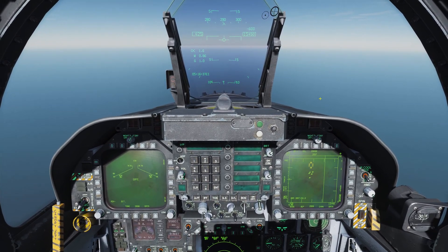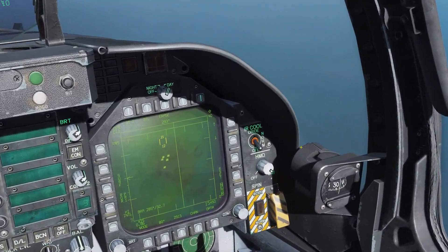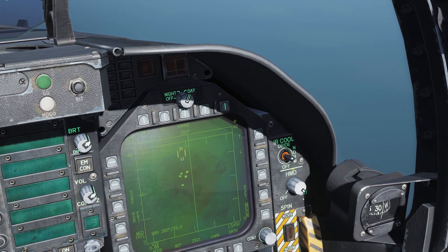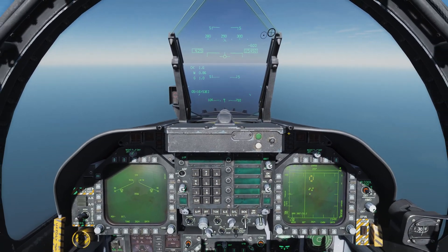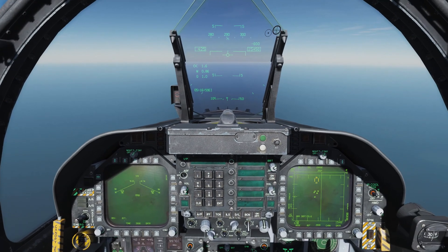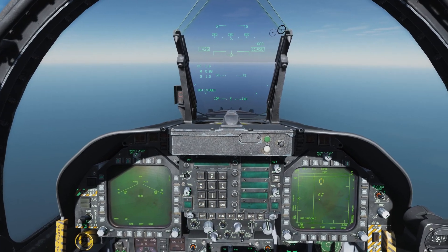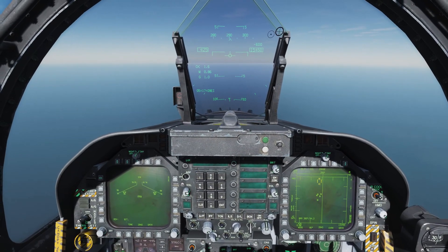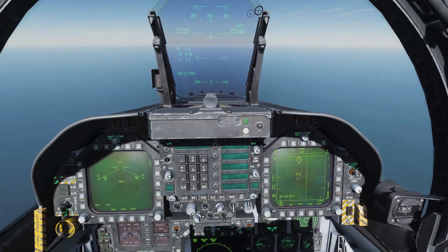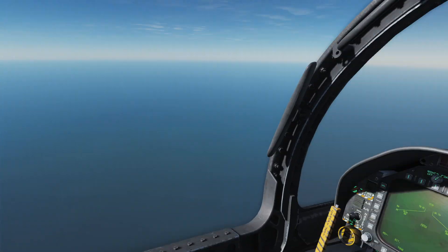So let's set up some things here to get the weapons ready. We first want to go master arm on over here, and we want to go over to the right side. There is a switch here labeled IR cool, currently set to off — we need to switch this to normal. The AIM-9 being an infrared guided missile requires a cooling system to actually cool down the seeker head, so that it can filter out background noise and unwanted IR returns, as well as enhance flare rejection.